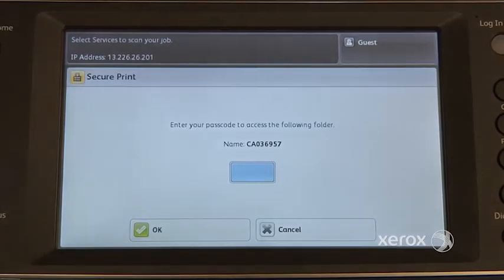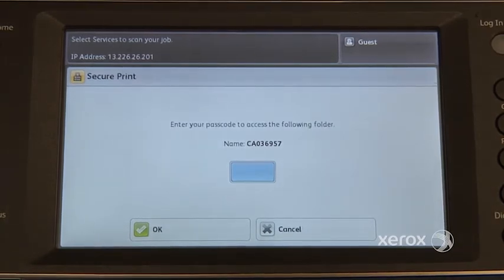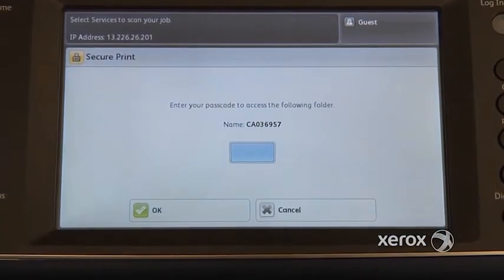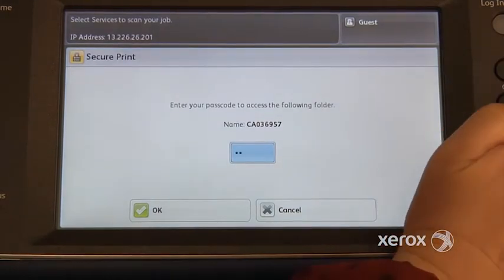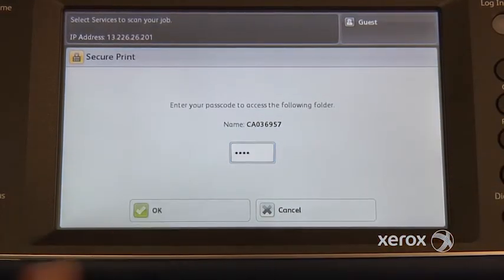When you touch, the machine will ask you to enter your passcode. So the code that you entered at your print driver, you're going to enter it here too. So we had entered 1234, so 1234, and press OK.